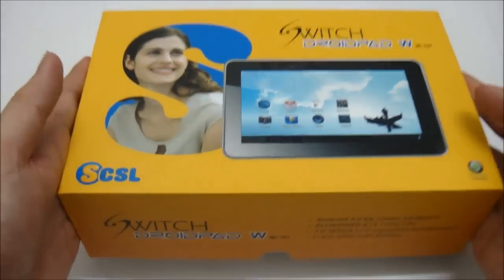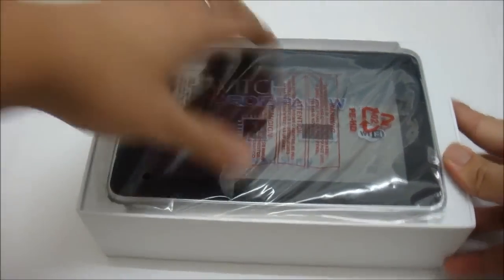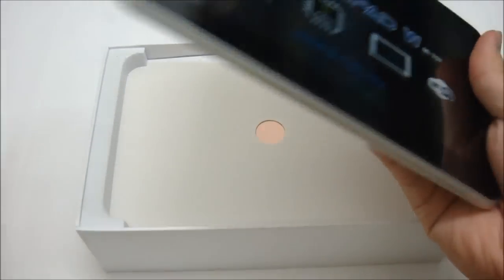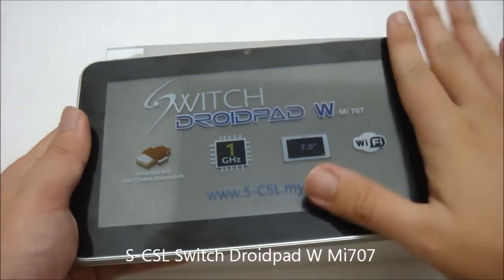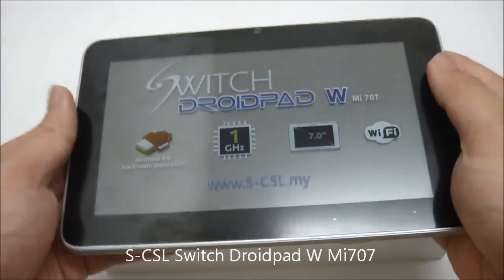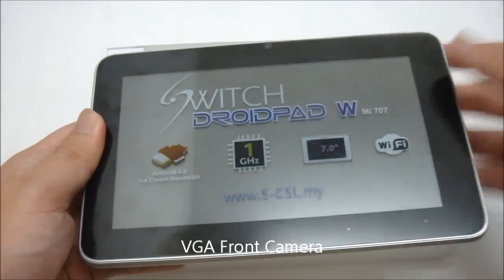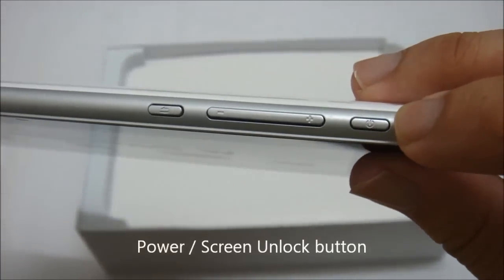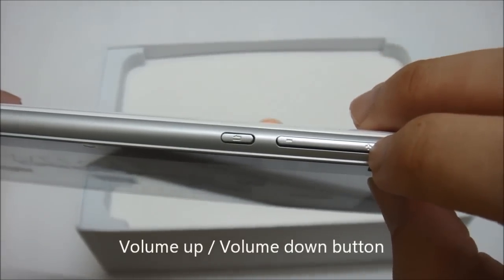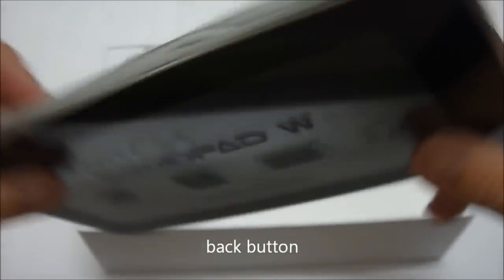Let's take a look at what we have inside. First and foremost we have the tablet itself, the SwitchDroidPad WMI707 — a 7-inch tablet. The front-facing VGA camera is placed right at the top. We also have the screen lock or power button, volume up and volume down buttons, and a physical back button.